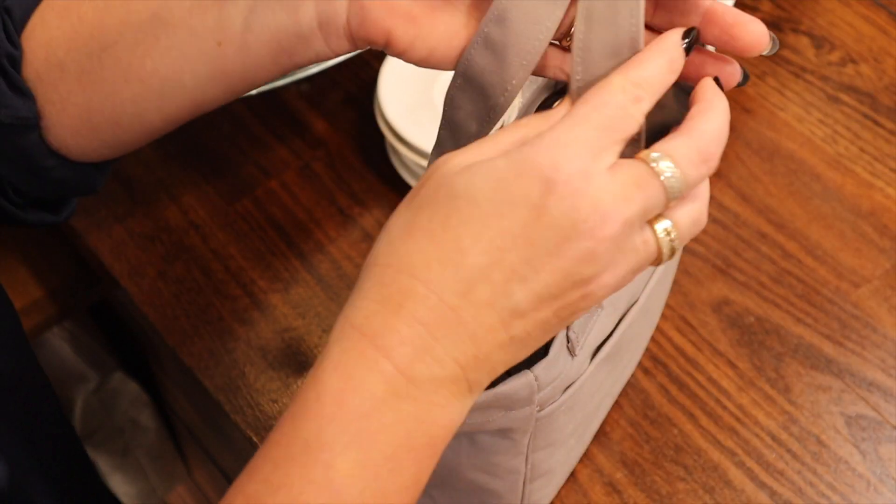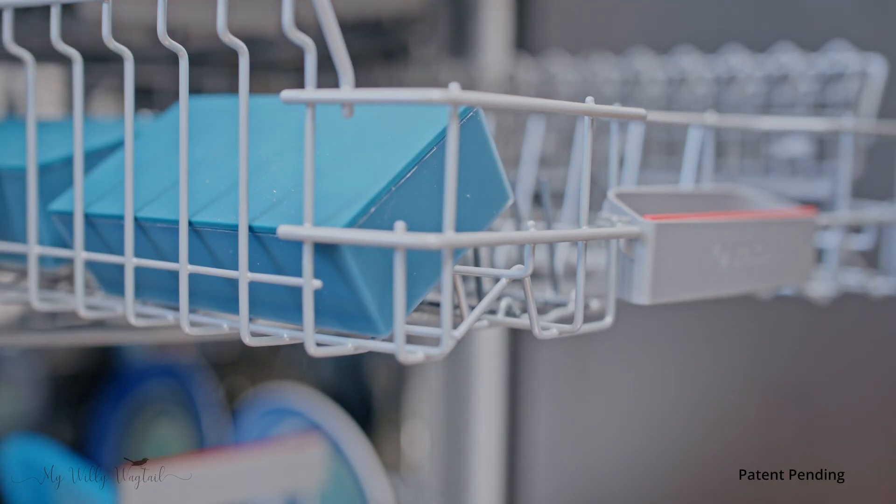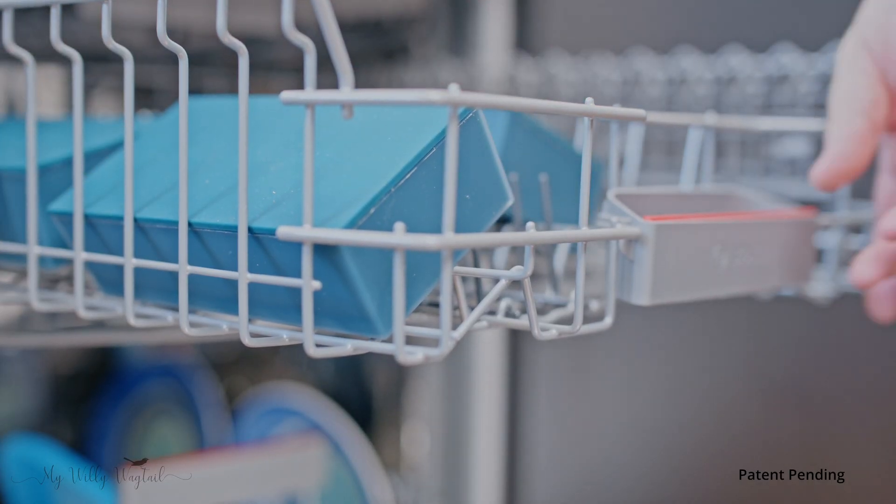When you're finished, just wipe the bag clean and, if needs be, pop the silicone carrier in the dishwasher to keep it hygienically clean.